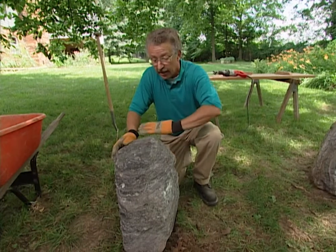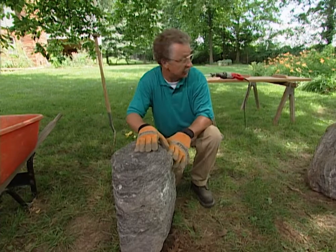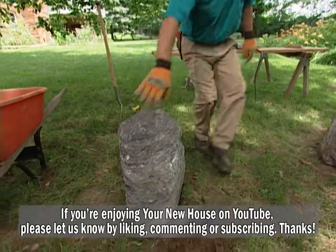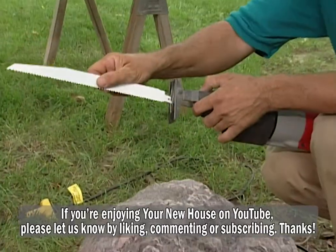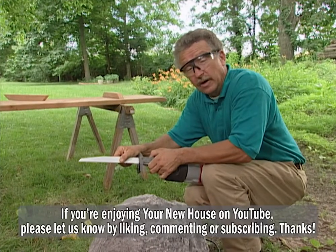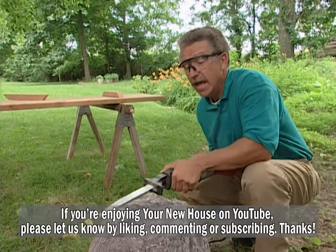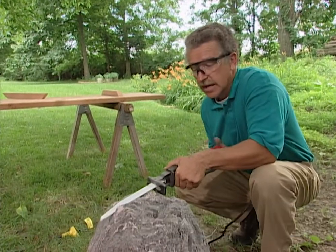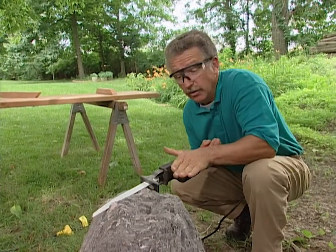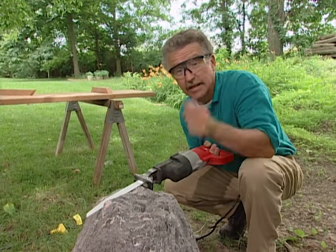Our first step is to use a Sawzall and cut the top off the stone so we have a flat surface. You'll notice we've got two stones that are going to form the base of our bench. The first time I did this I used a good carpenter saw — I threw it away when I was done. A blade like this is perfectly replaceable, about four dollars. I'd like to cut the top smooth and level, but if I don't get it perfectly level it's okay — I can move the rock a little whichever way I need to. Wear safety glasses when you do this.